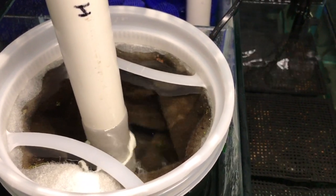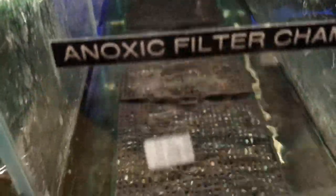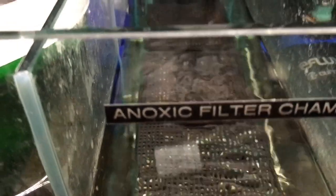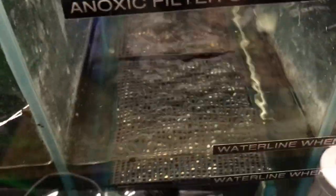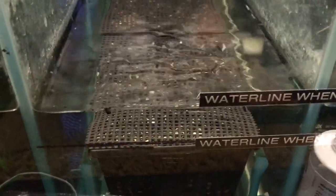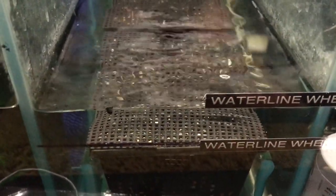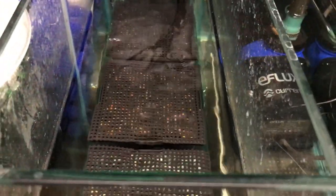If you have discus fish, you know that sometimes you have to do water changes every day — some people do them three times a day with very large water changes of 50 percent or more.